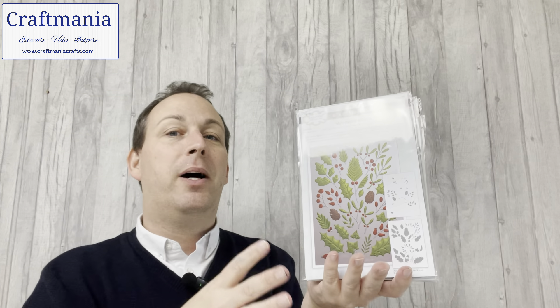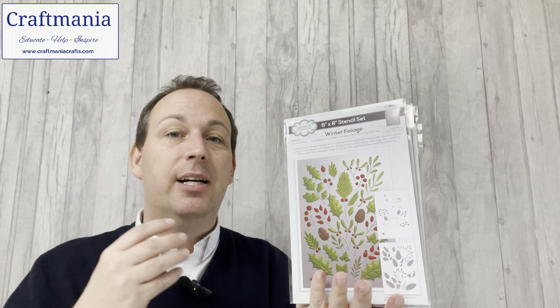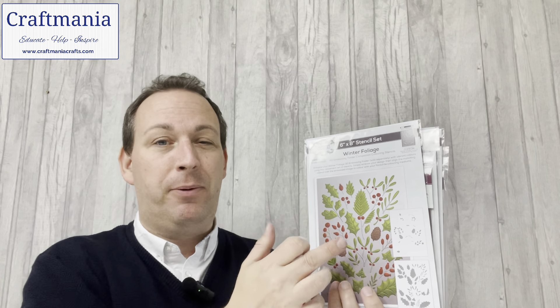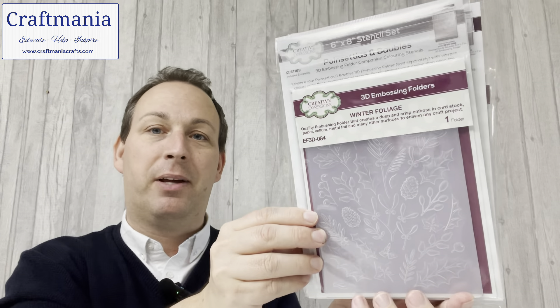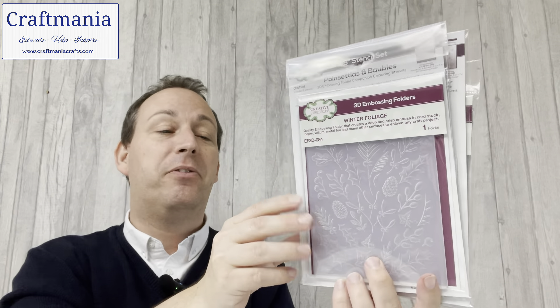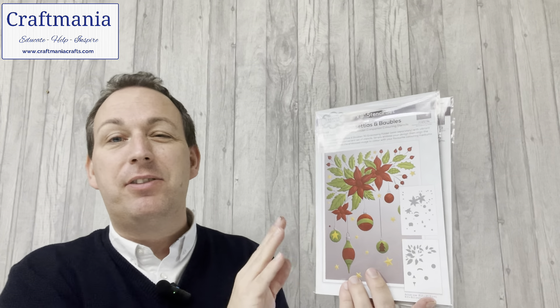Moving on to our next design — this one's beautiful. This is our winter foliage. I really like this one because I think it works as a great background to bring in all your other elements — your sentiment stamps, sentiment dies, maybe Rodney the Snowman stamp, Father Christmas, or one of our circle sayings in the middle. Lots of options. Again you've got two stencils to play with, and of course the lovely folder that matches in perfectly.